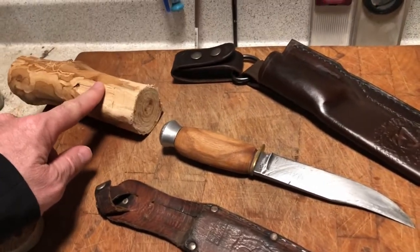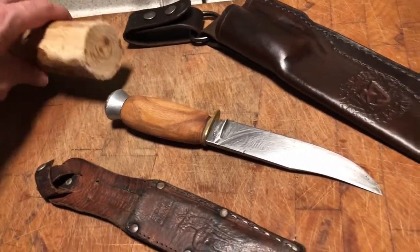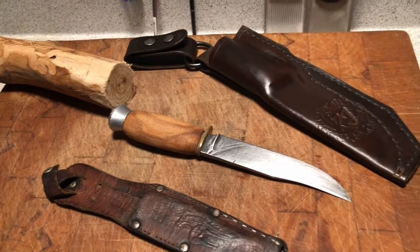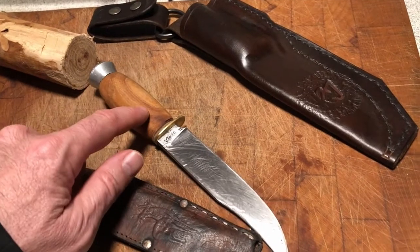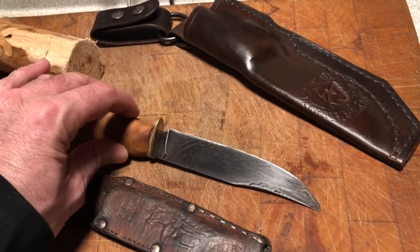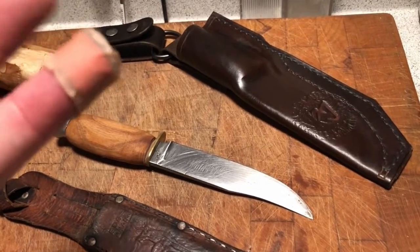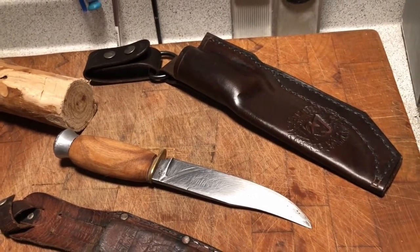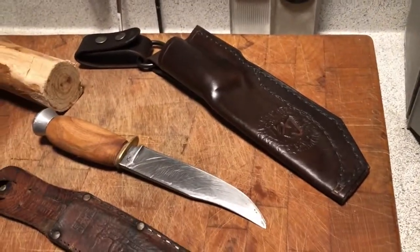I carved down this piece of wood — I believe it's apple or maple, one of those extremely hard woods — found it while walking in the neighborhood. I paired it down, drilled it out, put it on the knife, and now it's a really usable knife again. I sharpened it up and as you can see it's really sharp. The other thing I wanted to do was obviously make a new sheath, and that's what I wanted to talk about today.